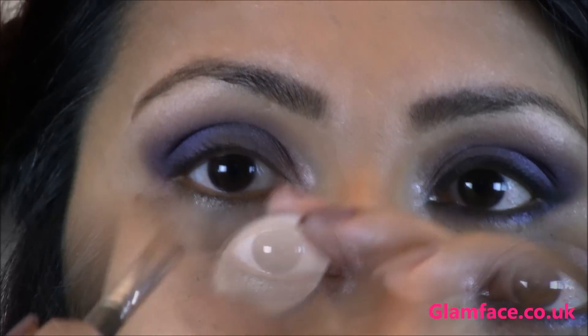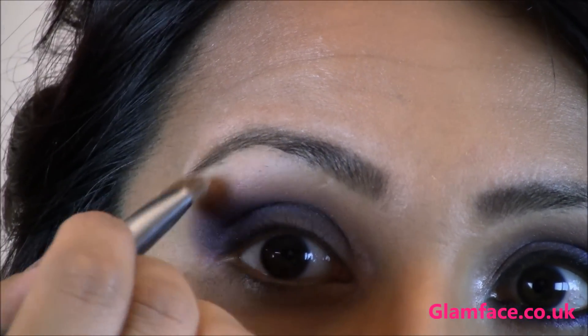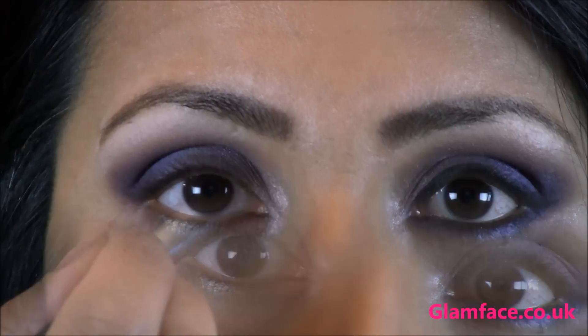With the large flat brush I'm going in with Vanilla by MAC. This is going to be our brow highlight — really nice and matte, nothing too shimmery — to make that purple pop a bit more.